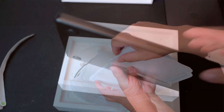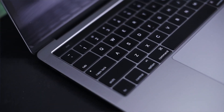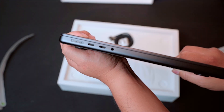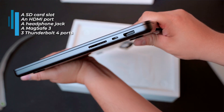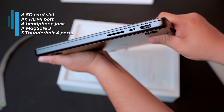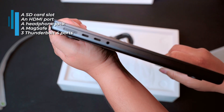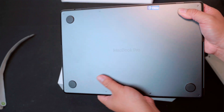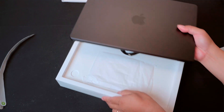Now let's talk about the laptop itself. The design is slightly thicker compared to the Intel-era MacBook Pros, and honestly I'm very happy about that because the big change is the ports are finally back. We get an SD card slot, an HDMI port, a headphone jack, MagSafe 3, and three Thunderbolt 4 ports. As someone who uses cameras, having the SD card reader back is such a relief — Apple removed it during the Touch Bar generation, which was a nightmare and honestly made no sense for professionals.